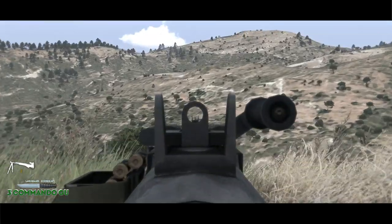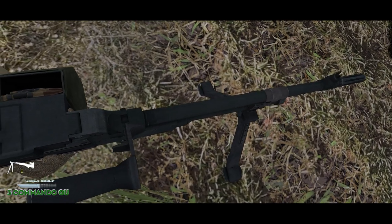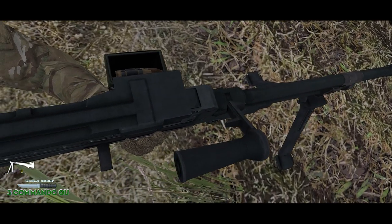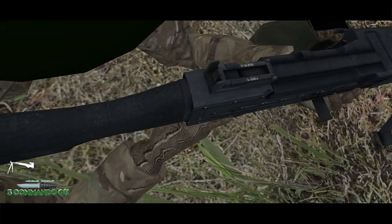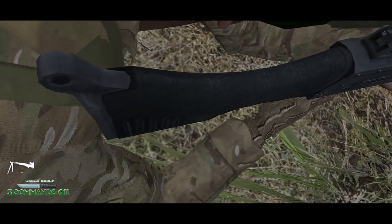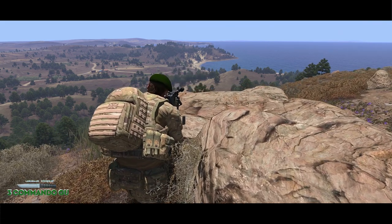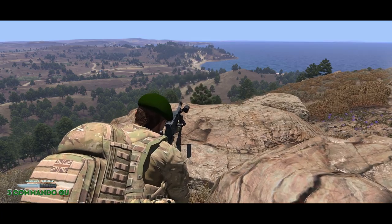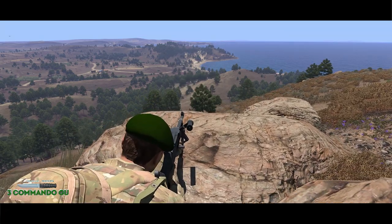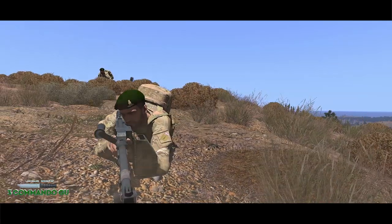What a beast! The L7A2 General Purpose Machine Gun, or the GPMG as it's well known, is a 7.62x51mm belt-fed General Purpose Machine Gun. It's designed for general purposes and can be used either as a light machine gun fired from a bipod, or fired from a tripod in the sustained fire role. It may also be fired from a vehicle mounting on ground and air targets.